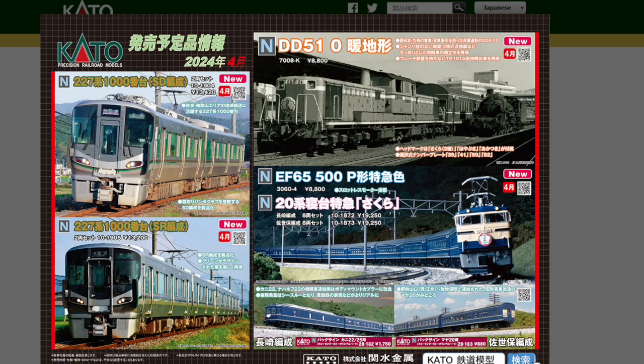These are the cars the EF65 is pulling — the Sleeper Express Sakura. The Sakura changed to the 20 Series in 1964 and is a traditional train nickname representing Japanese National Railways. It was in operation from 1965 to 1972, divided and merged at Hizun Yamaguchi on the Nagasaki main line, with formations bound for Nagasaki and formations bound for Sasebo. You can see the name mark with the Sakura on the cars.